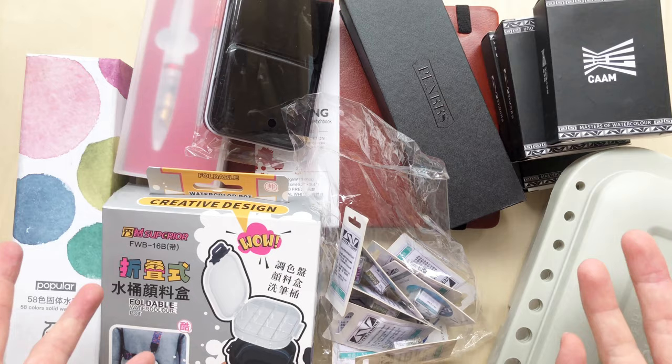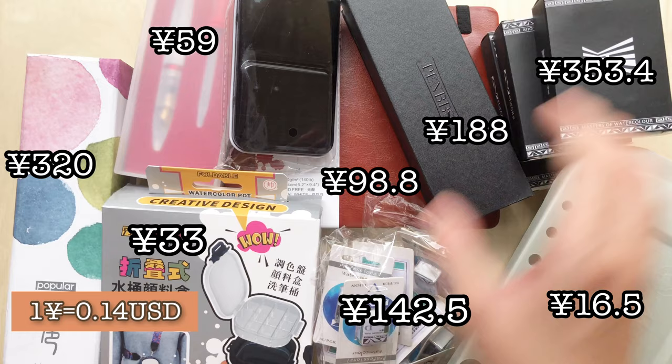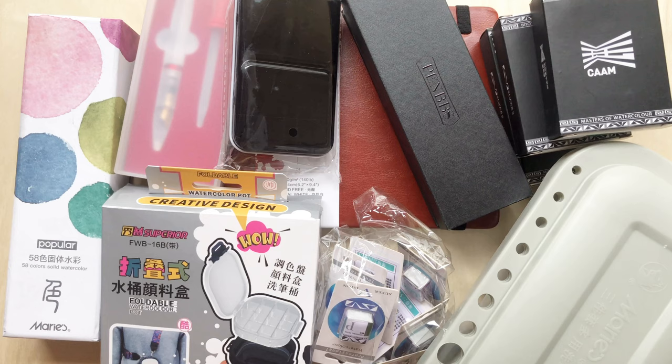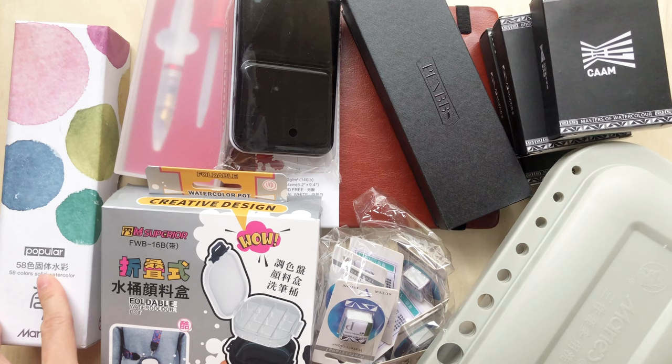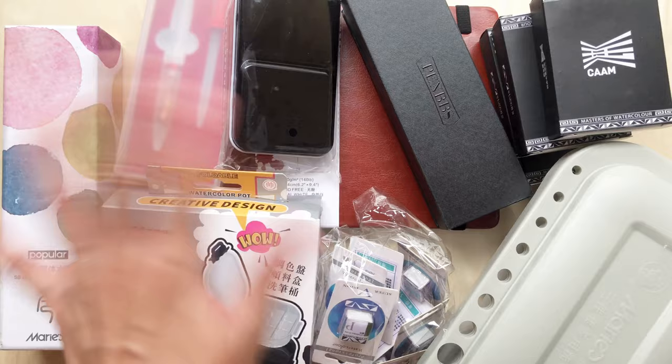These are all the items from my recent Taobao haul. They're not exactly cheap — the paints are actually quite expensive — but they seem like things I really want to try out. Let me know if you want to see any detailed reviews, and since there are so many items, just tell me which ones you want to see first and I'll prioritize those. There will definitely be a next haul video! Thanks for watching — see you in the next one, bye!